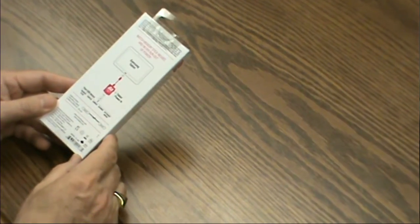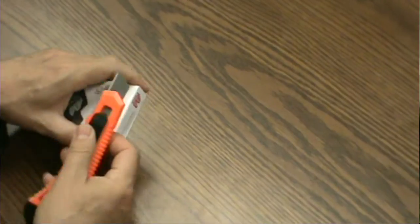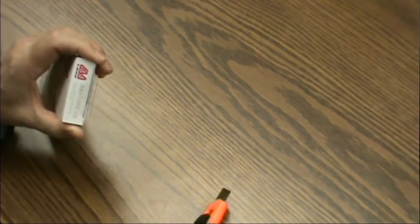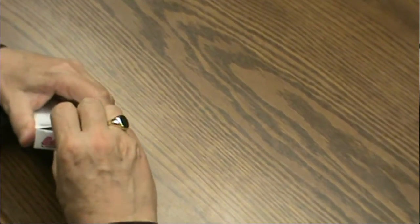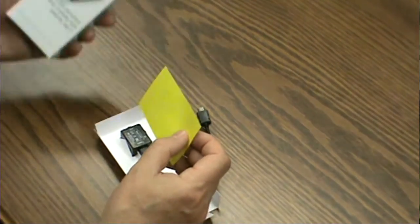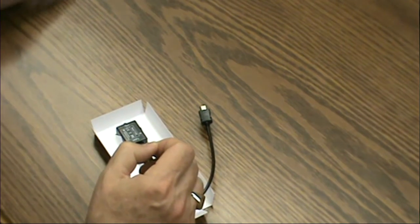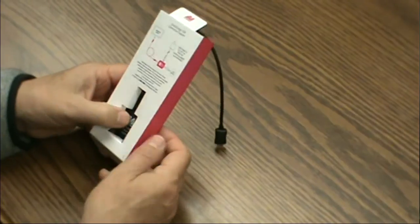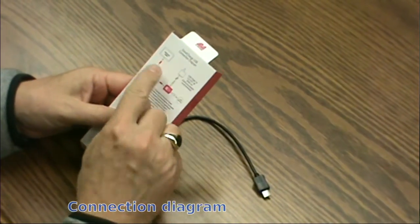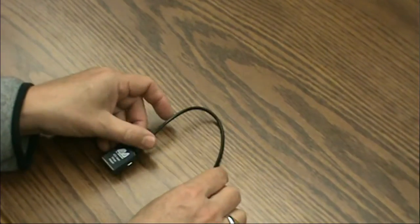The box shows a simple connection diagram and gives you a cable pinout. Apart from that, it's just time to open it up. Inside the box is a caution note not to force the connector in beyond where it should be, the charging adapter itself with a connection diagram, and the device with its cable.